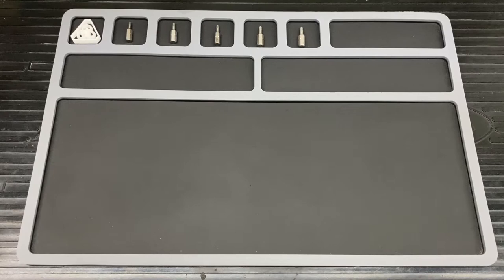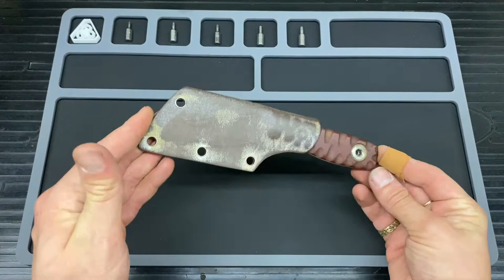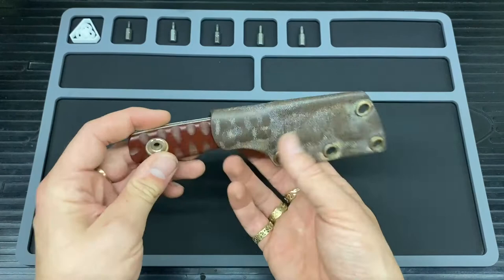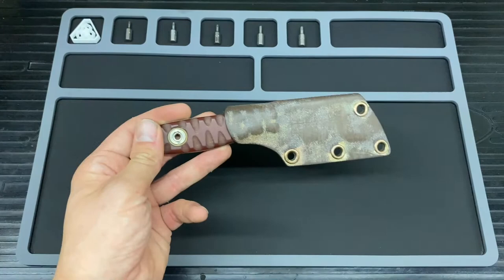Hello and welcome back to another episode of Bladed Articles. Today for you guys we have got one of these, and this is a custom made by none other than Rue Titley. He is an English knife maker, as far as I'm aware. That's what I have read up about him anyway, so we will go with that.